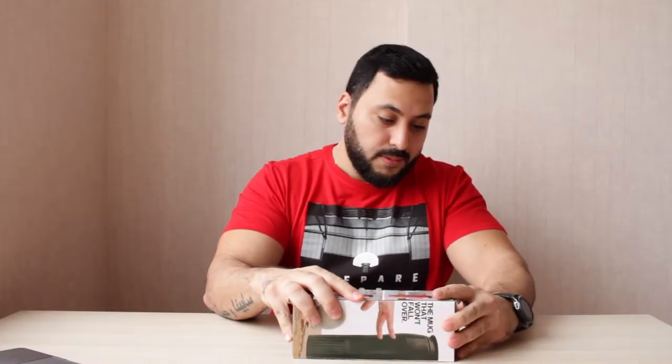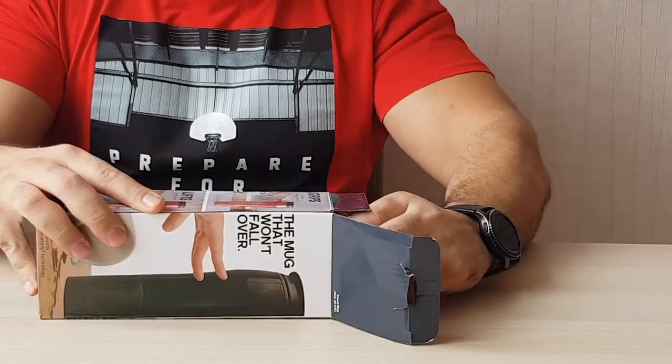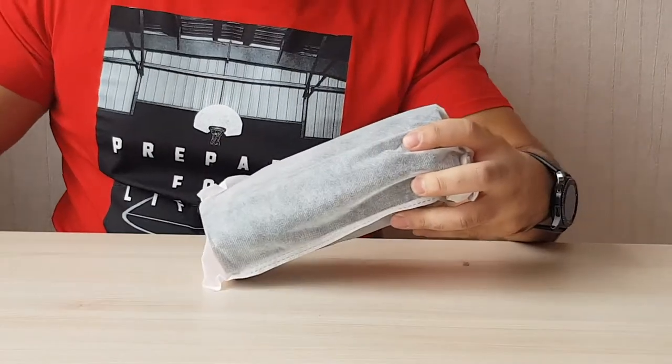So I will be opening it and see what we have inside. I'll put the packaging away — pretty nice bag.